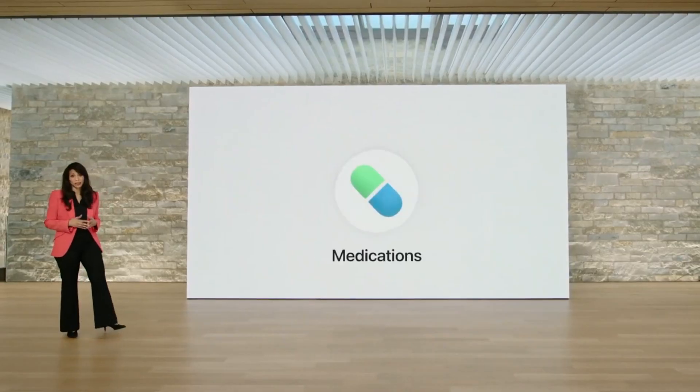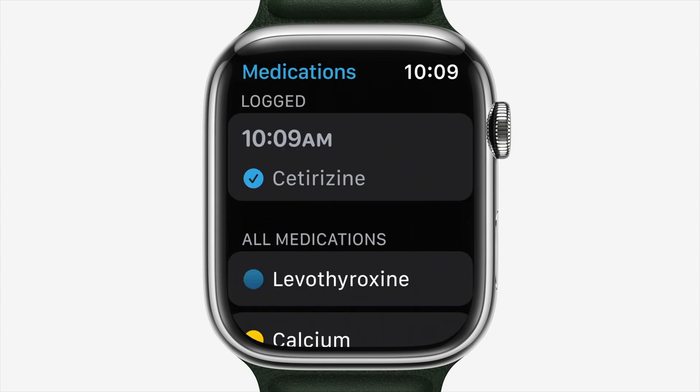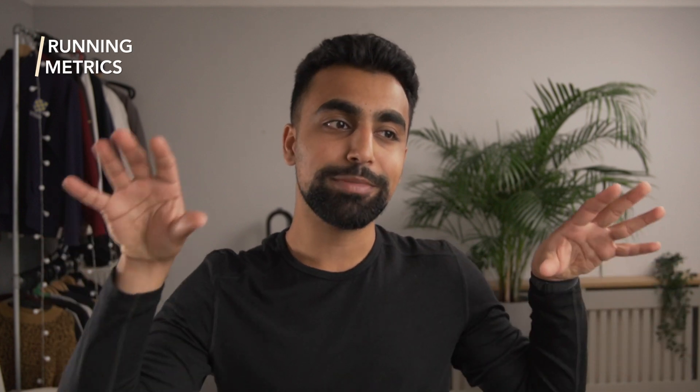Apple has also launched a medications app. I know there are iPhone apps that do this well, but it's great to see Apple bring it to the Apple Watch as its own standalone app. In my opinion, it brings us one step closer to the Apple Watch as a primary device. This app makes it easy to conveniently and discreetly track medications anytime, anywhere — you can set up schedules, lists, reminders, and information all within the app.